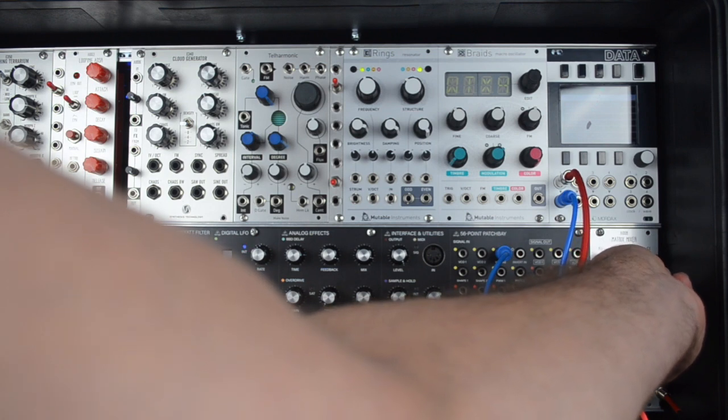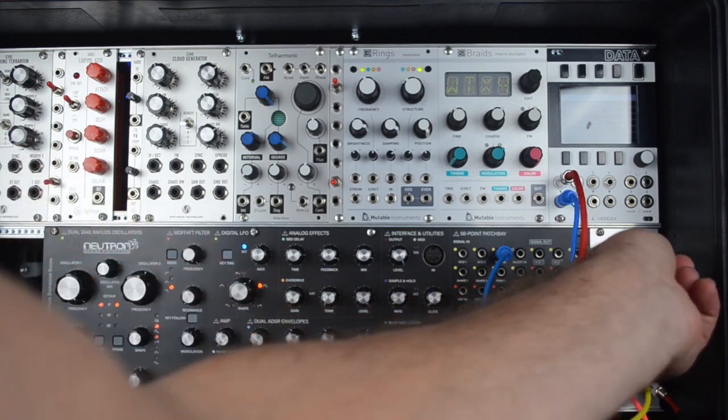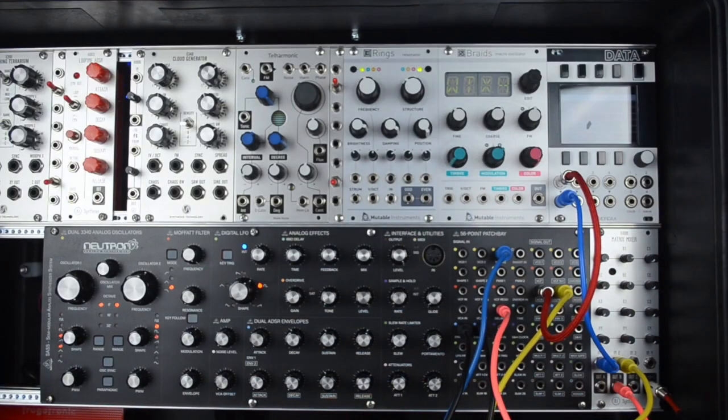And now I'm actually sending the delay into itself. You've got to be very careful with this delay — it gets distorted very easily.